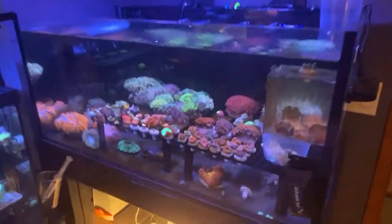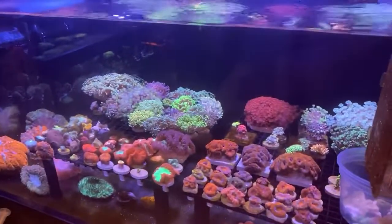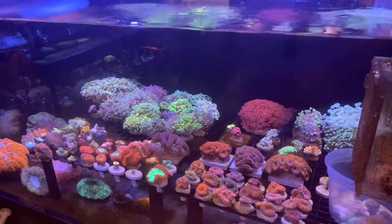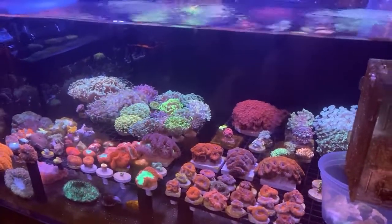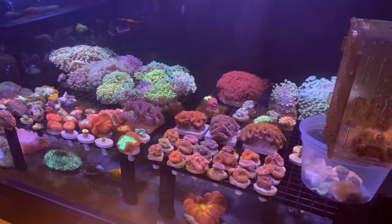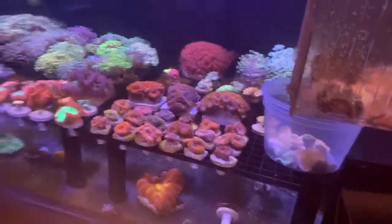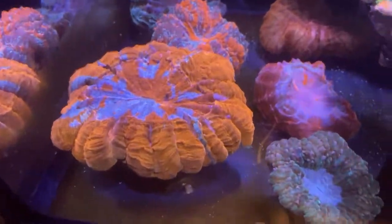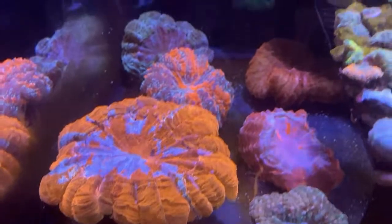That lens is too nice for the camera on the corals. Yeah you got to have a lens, it really makes a big difference when you're showing them off. So in this tank we got some meat corals.